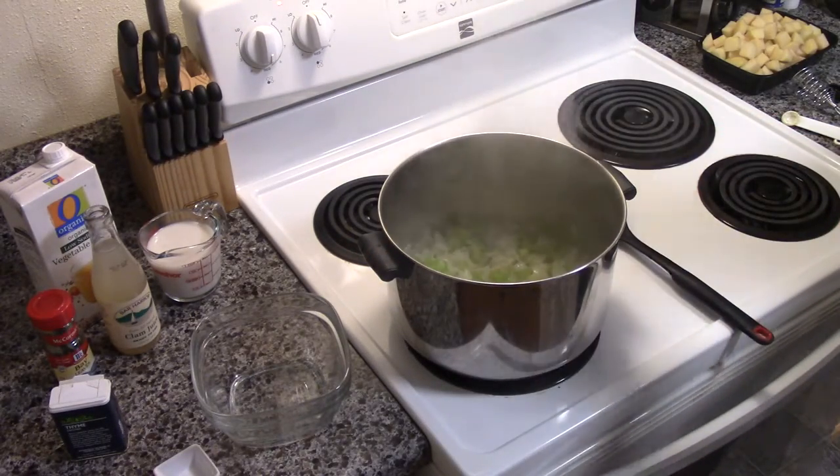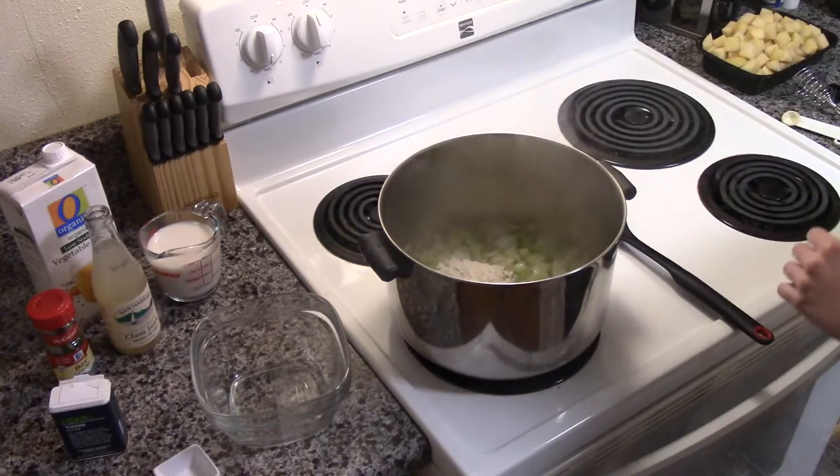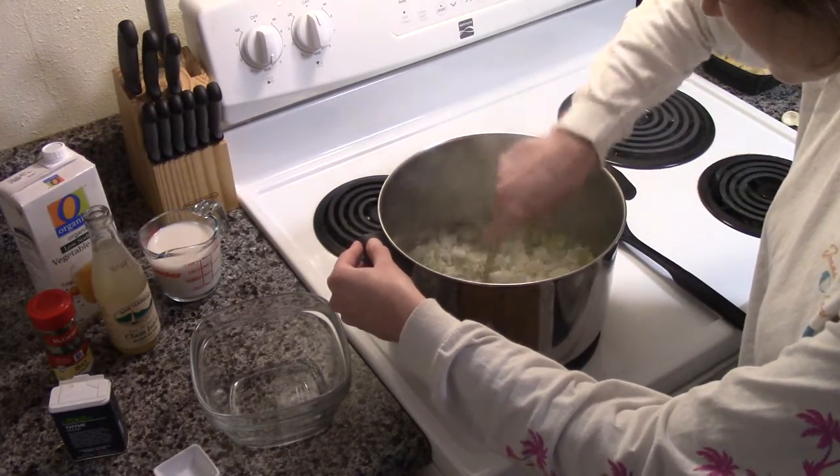Next, you whisk in three tablespoons of all-purpose flour, and you're going to do this until it's lightly browned for a minute.